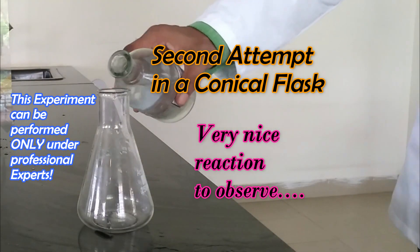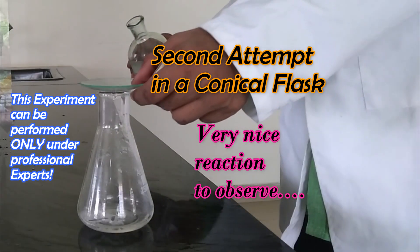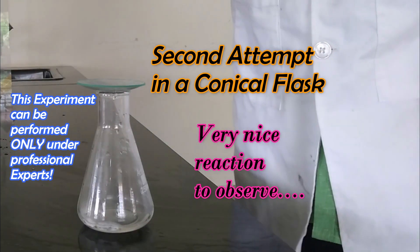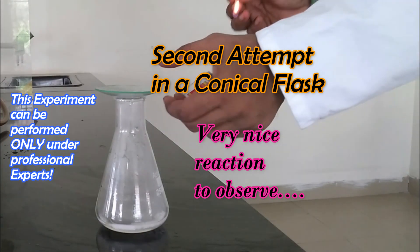We are adding hydrochloric acid to the magnesium strip in a conical flask. We cover it so the hydrogen gas does not escape. We bring our burning match to the mouth of the flask.